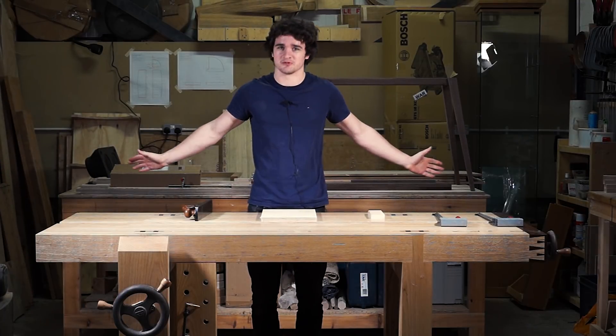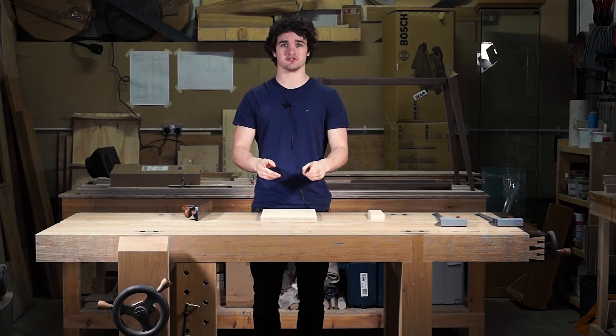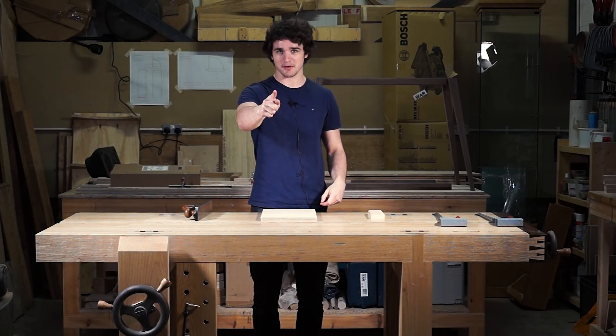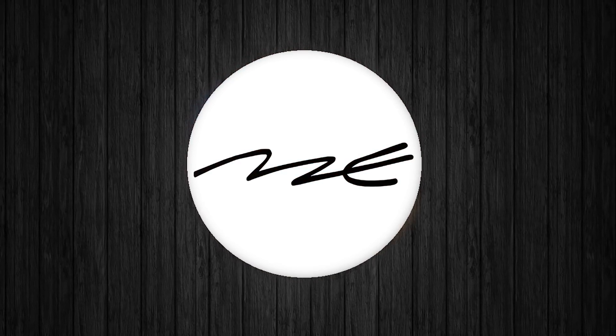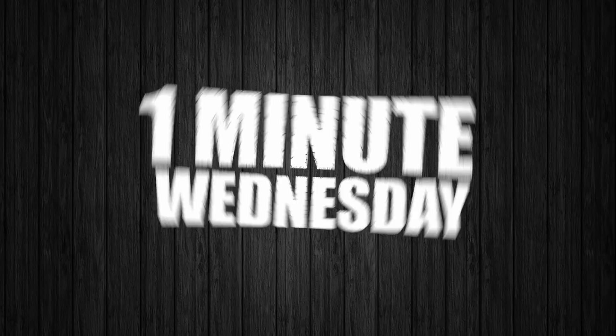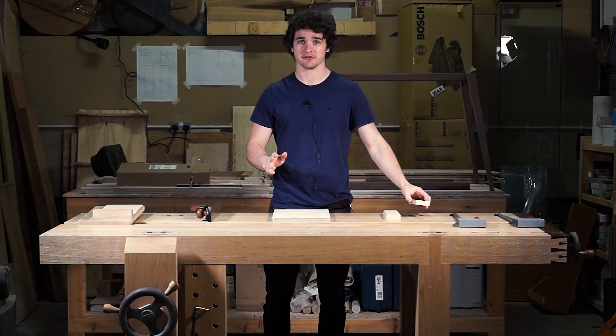Because I tend to chat way too much in my videos over seemingly simple topics, I'm introducing a new feature to this channel. This is One Minute Wednesdays. This video is going to be focused on squaring the end grain of timber with very limited resources.